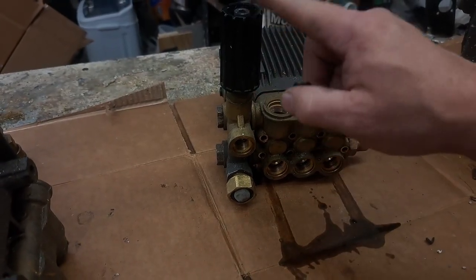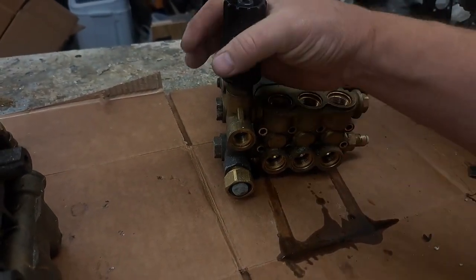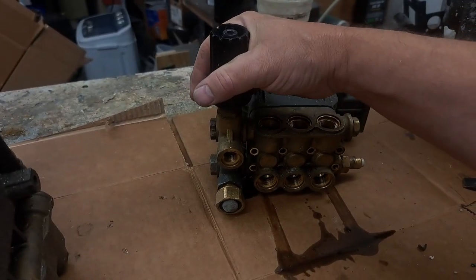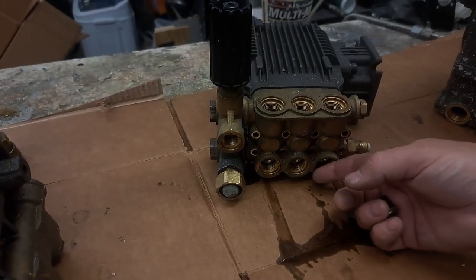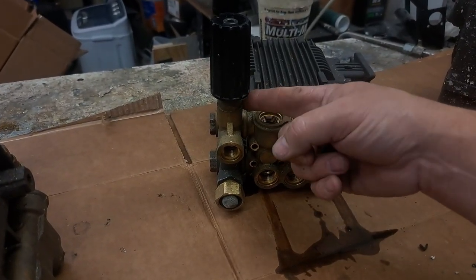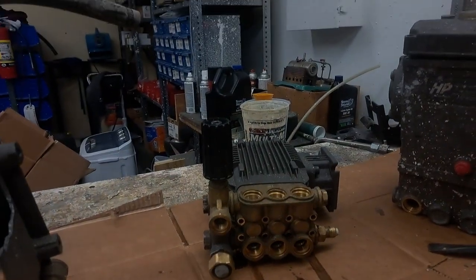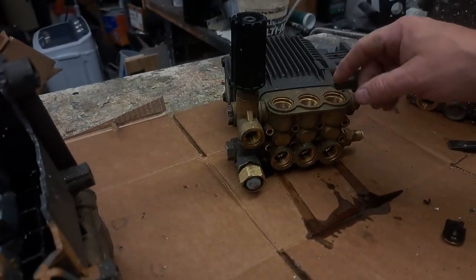Once the water reaches the chamber, three pistons — which we'll look at in a second — pull the water in and alternate. When the piston comes forward it pushes the water to the high pressure side through another set of one-way valves, so water can't get pushed back down to the low pressure side. It then comes out through your unloader. The unloader regulates the pressure — kind of like a throttle. Clockwise gives more pressure; left gives less. Now we're going to pull the head off, just like on a car engine.